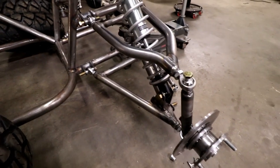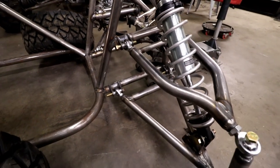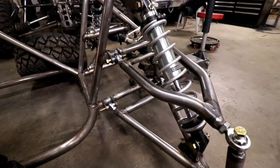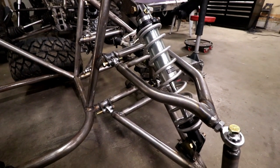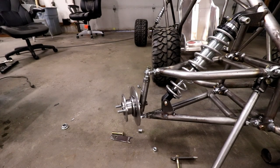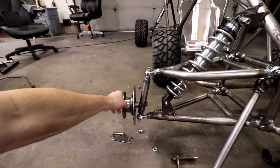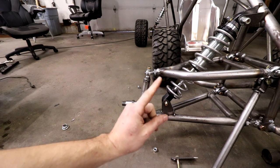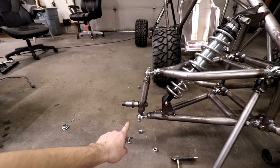You don't have to use heim joints front and rear - I did because I knew my geometry would be a little bit off and that gives me extra adjustability so I can get it perfect at the end. It is more expensive but I think it's worth it. Now what most of you have probably been waiting for: the actual numbers built into this knuckle and suspension. I was only worried about three things: kingpin inclination, caster angle, and scrub radius.